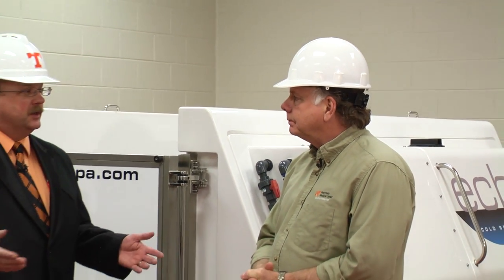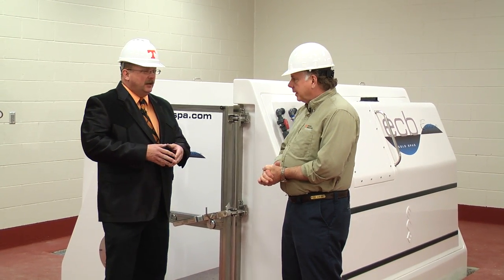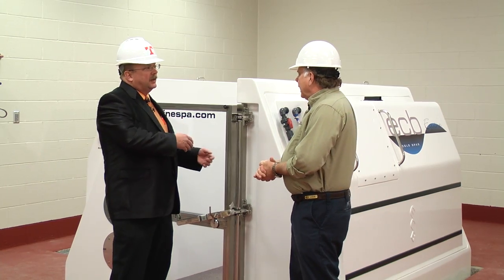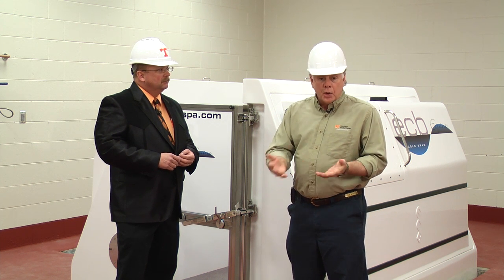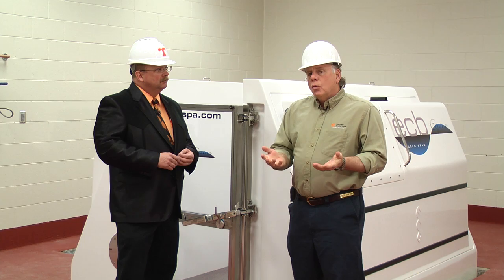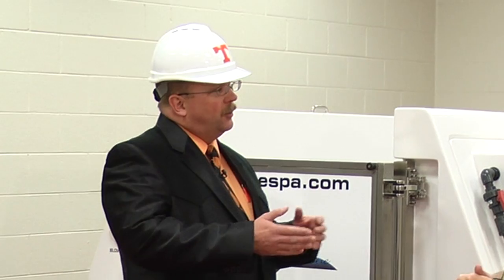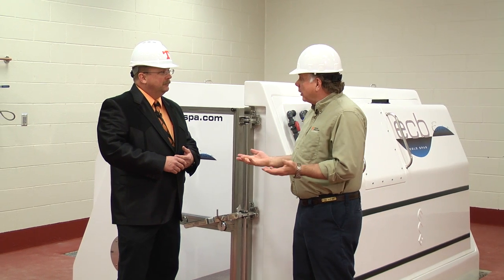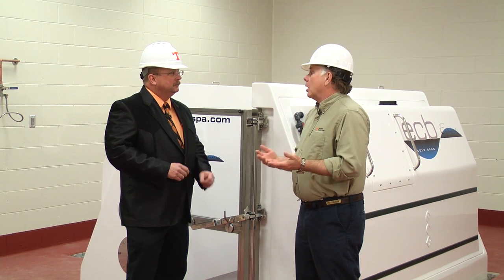Anytime a horse has inflammation, swelling, or laminitis founder, it would benefit from these therapies. How long would a horse typically be in the tank? Depending on the condition — for laminitis, they could potentially stay in there for three days. However, for most regular wounds, lymphangitis, or tendonitis, we're looking at 20 to 30 minutes, maybe two or three times a day. As for how long the course would run, it depends on how the horse responds to therapy — certainly as little as two or three days up to a couple of weeks.